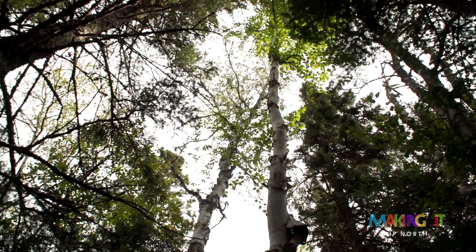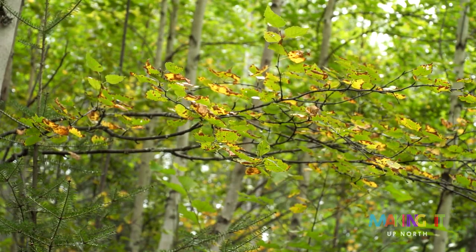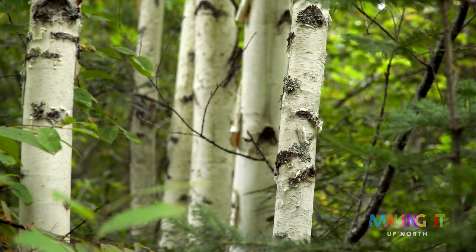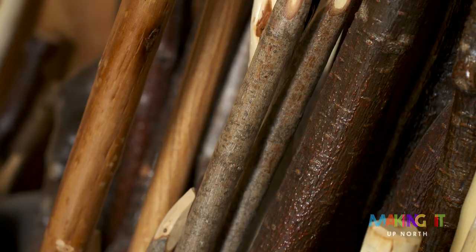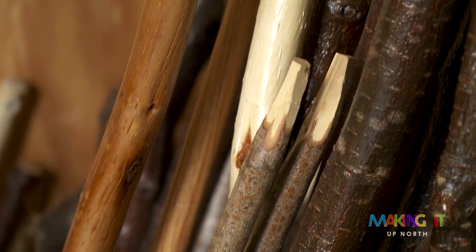I love going out in the woods and harvesting the handles. My perspective on being in the forest has totally changed. Even if I'm just out to enjoy the day and I don't bring a saw or anything, it's just like, oh, that would make a beautiful broom. Oh my gosh, look at that one — what if that handle was... my mind is kind of always there.